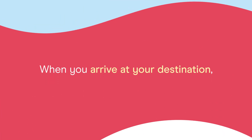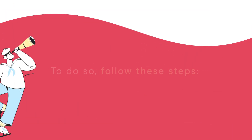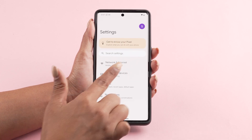When you arrive at your destination, activate your data plan by enabling data roaming. To do so, follow these steps. Go to your phone's settings. Tap on Network and Internet.